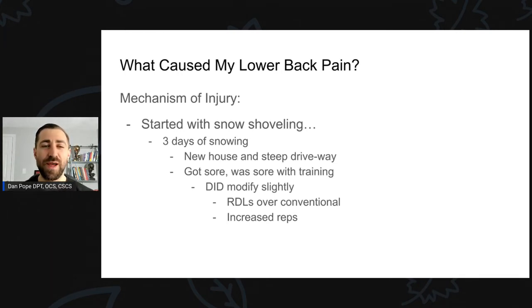Going back to the mechanism of injury — what happened in the days prior to getting hurt? Well, new home, new steep driveway, wintertime in New England. We had a snowstorm requiring several hours of shoveling, and it snowed again for about three days. The snowblower wasn't working — or rather, I didn't know how to use it. I was getting pretty sore from all the shoveling in my lower back, but I wanted to make sure I got the driveway plowed. In the gym during the week or two leading up to the injury, I did modify slightly — doing Romanian deadlifts over conventional and going a little less heavy.